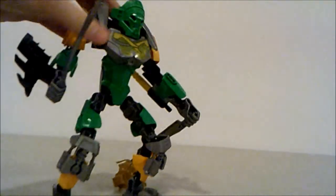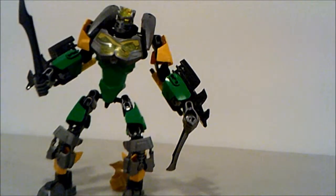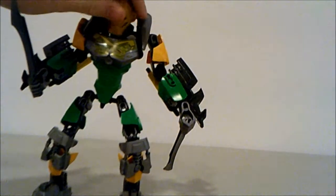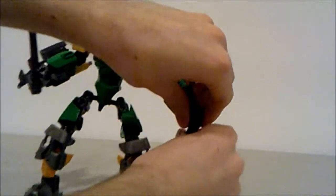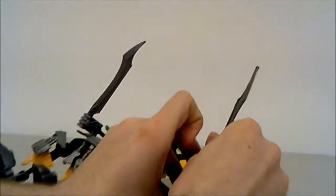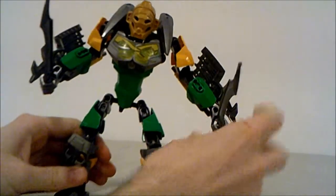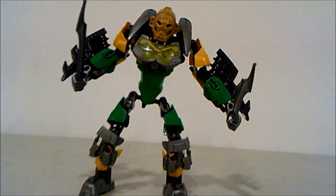The biggest issue is actually getting Lewa's mask off, because the gearbox goes right behind his head. You have to sort of tilt his head down to get his mask to fly off. Just flip that on and get the swords arranged.